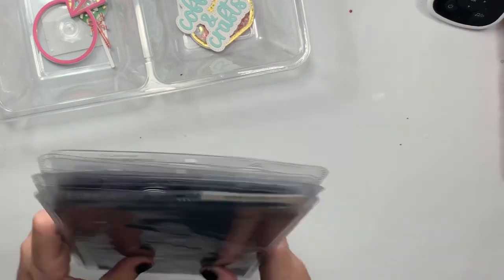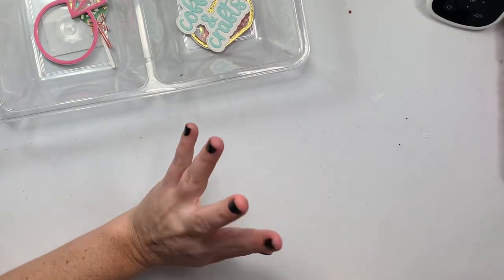Alright, those are my little projects! I will catch you guys on the next crafty video. Bye guys!